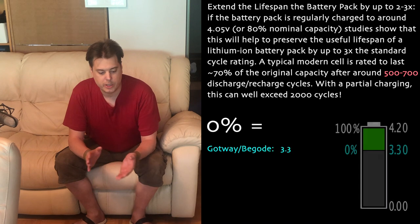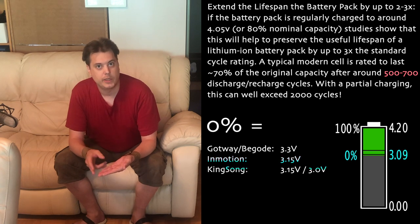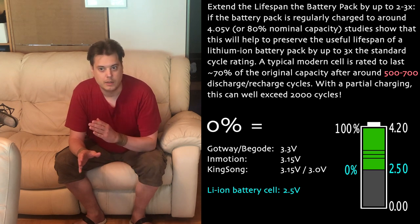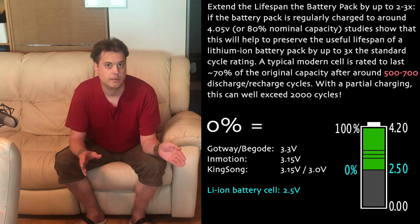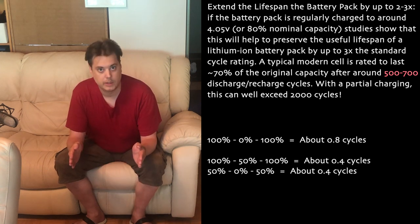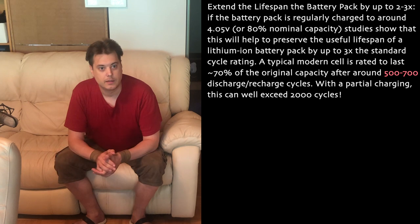Remember that a charge cycle is not when you charge your unicycle from 0% to 100% — it's when you use the whole available capacity of the battery cell. And none of the electric unicycles let you use the battery all the way to empty. So if you ride your wheel to 0% and charge it to full, it's not a full charge cycle for the battery. So for 500 lithium-ion battery charge cycles, you will have to charge your unicycle about 600 times from completely empty to completely full.